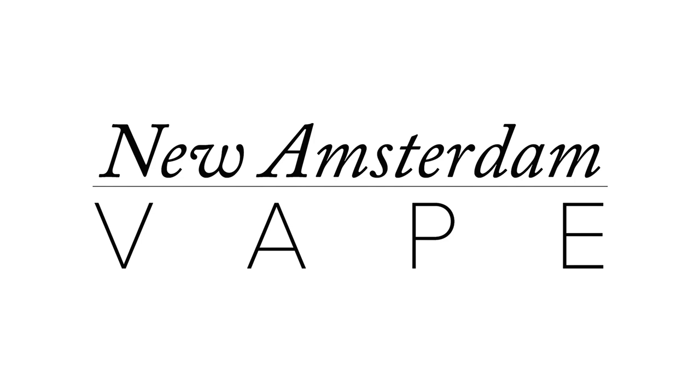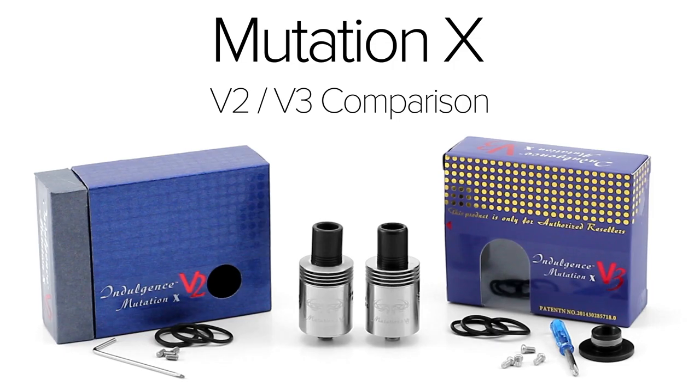This is New Amsterdam Vape, and in this video I'd like to discuss the Mutation X RDA by Indulgence. I'll be comparing the similarities and differences between the version 2 and the version 3.